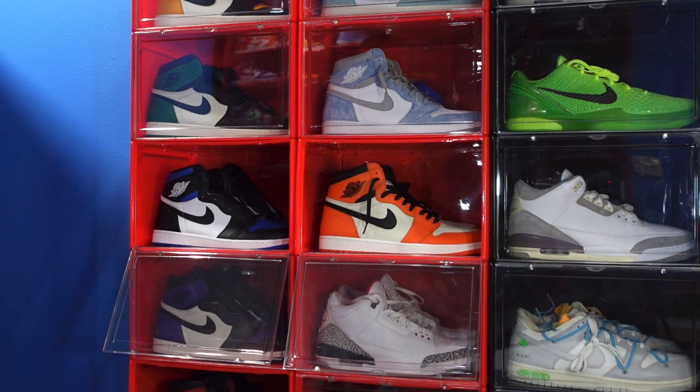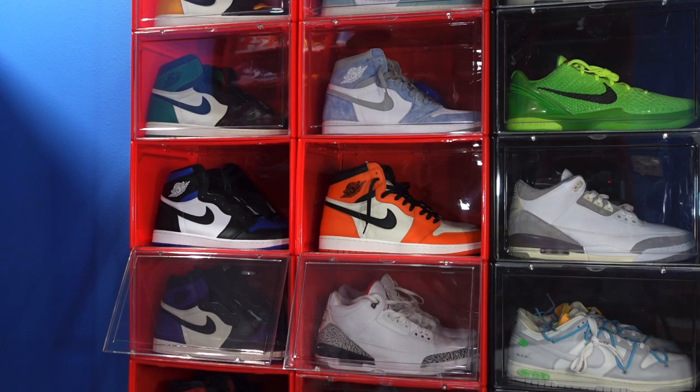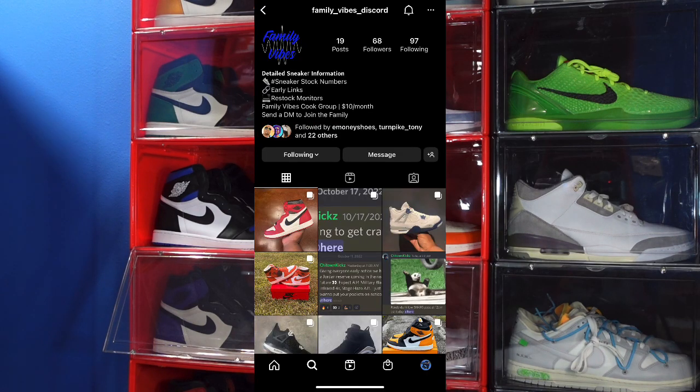And if you're feeling the shoe we're looking at today, I need you to hit that like button and leave a comment letting me know your thoughts on today's sneaker. Another way you can keep up with me is in the Family Vibes Discord group. Here's the Instagram page — any questions or if you'd like to get involved, message that account on screen and someone will get back to you to help you join, or message me directly and we'll get you squared away to help lighten the load on getting sneakers at retail or very close to it.